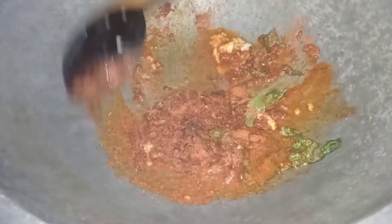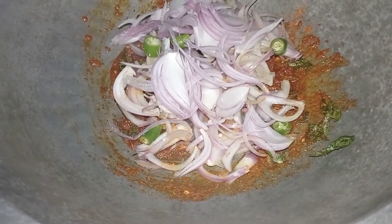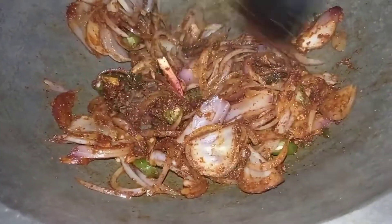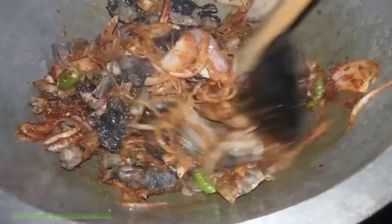We can mix it in. We will mix it in. Now, we will cook the same way as we make it — that's a good way to make it.